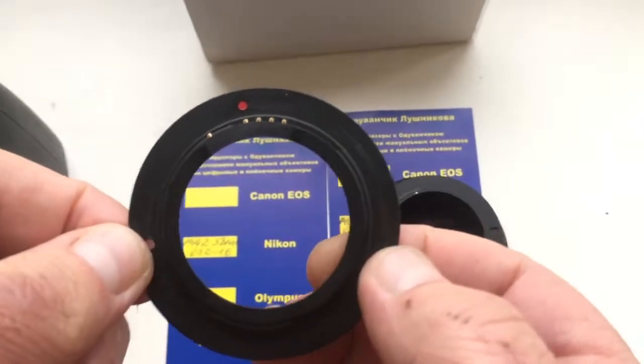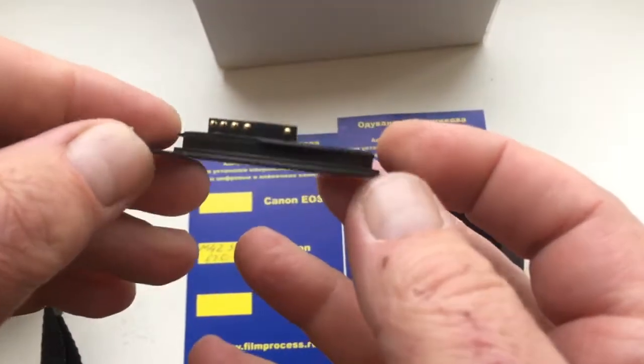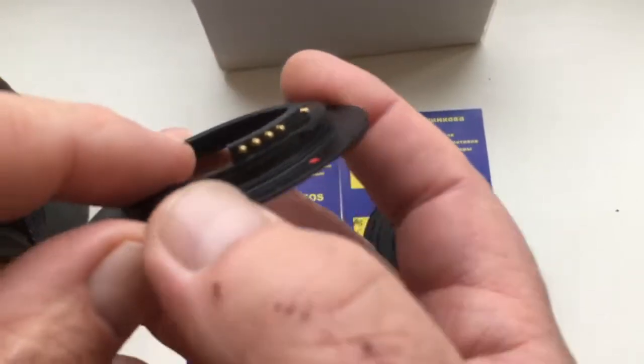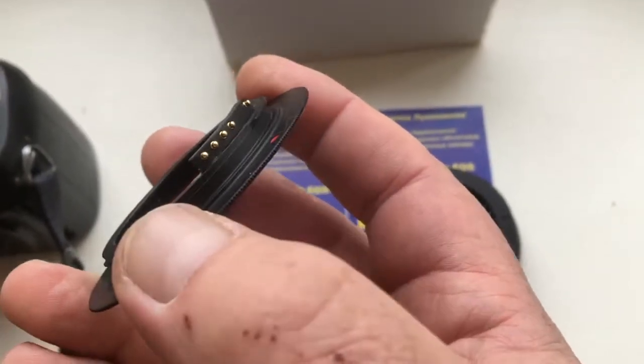Hello Carl, this video is about your adapters. The first adapter is M42 Nikon with programmable chip. The chip is fully working, and remember the chip is very, very fragile. Be very careful with the chip.